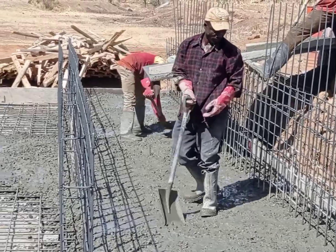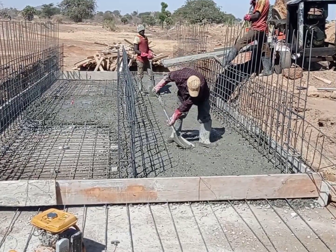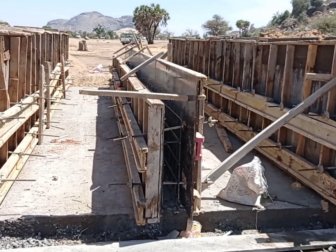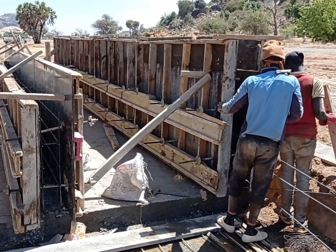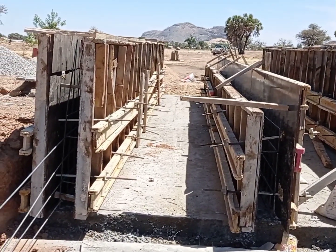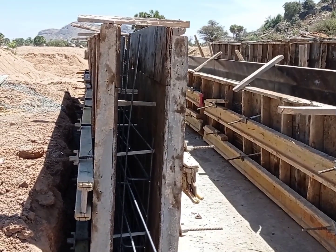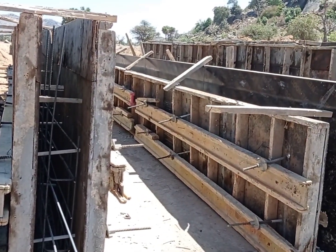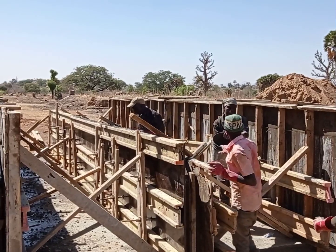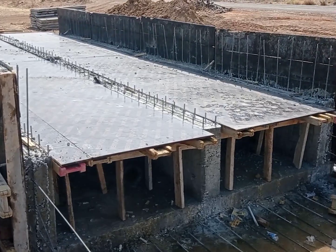After placing the reinforcement bars, you can see that we have started pouring concrete into the base. The base thickness is also maintained at 25 centimeters. After placing the concrete, you can see that the carpenter is placing the shuttering for the walls. These walls have been tightened with the help of tie rods, and props are going to be used so that they can be straightened and support can be given to these walls. After placing the formwork, we have started pouring concrete into the walls, maintaining a mix ratio of 1 to 4.